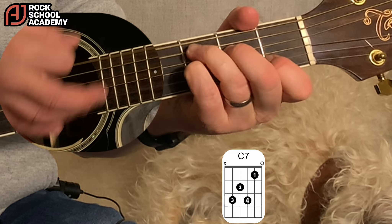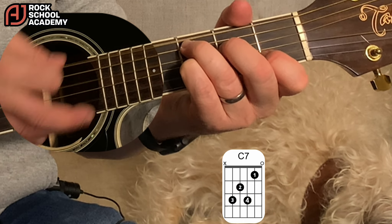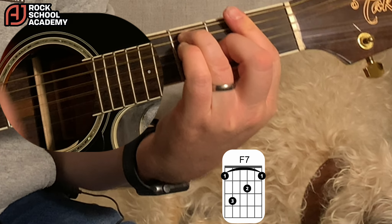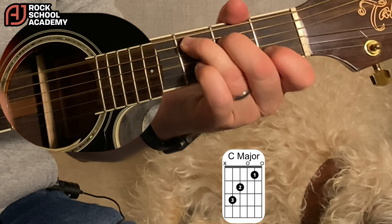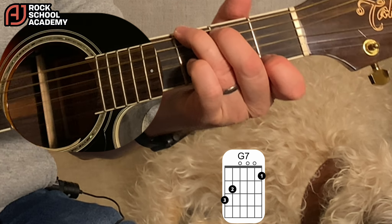Verse 3 — C7 that is, then an F7, then another F7 and a C. Then that G7 where it stops: 'Much for money.' G7.